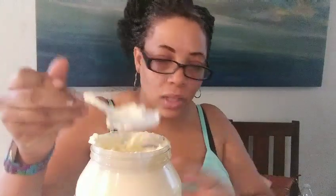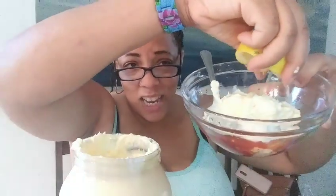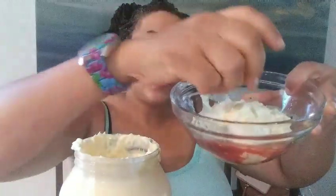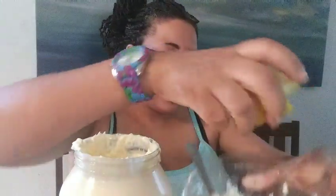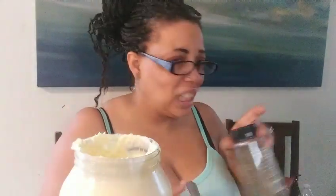I put some in there — I'm gonna put some more. This is indeed the base, so there's no being stingy. And then I'm gonna squeeze some lemon.